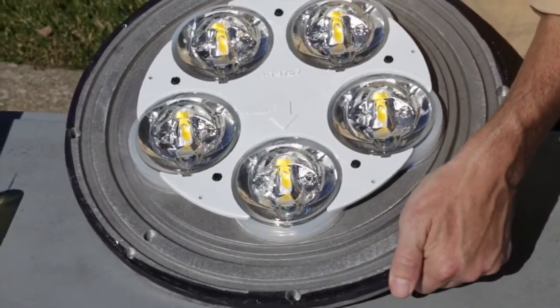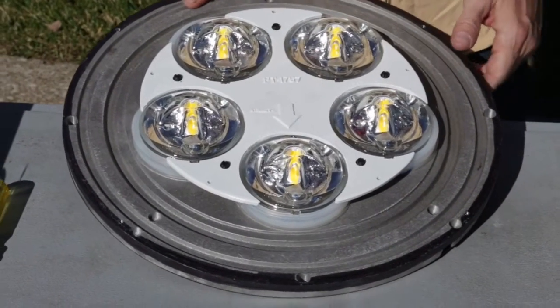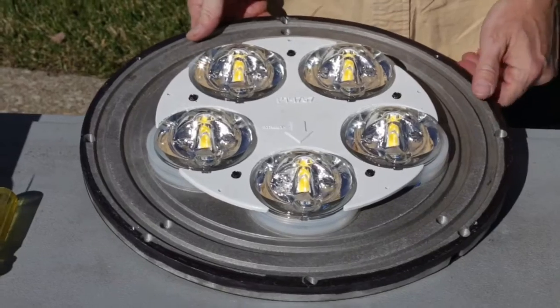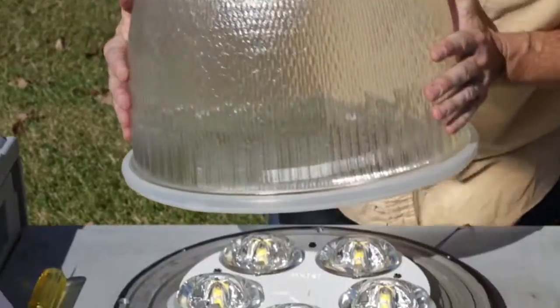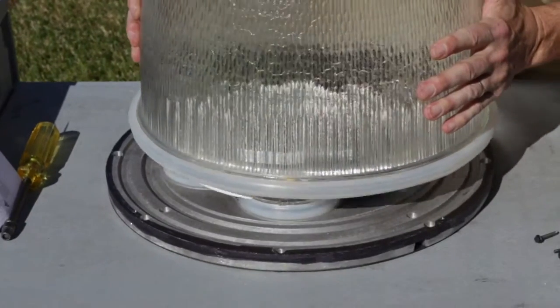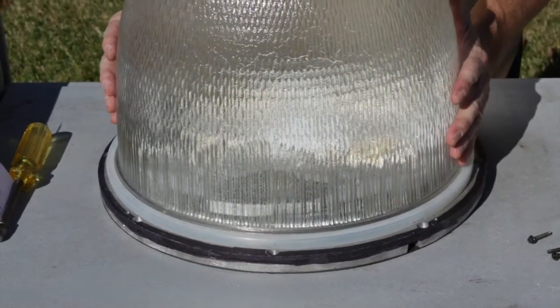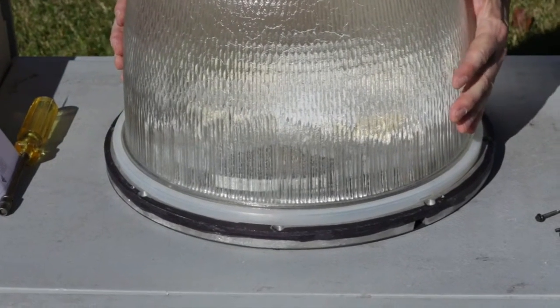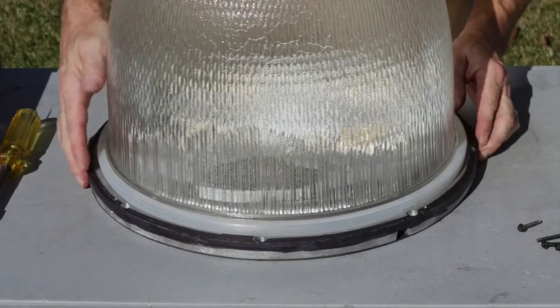Place the light engine assembly on a flat surface with the optics facing upward. Take care not to pinch or damage the light engine harness as you position the assembly. Lower the glass refractor with installed gasket onto the light engine assembly plate. The gasket will seat into one of the concentric gasket channels in the cast aluminum light engine plate. Make sure the gasket is seated and the glass is oriented correctly.